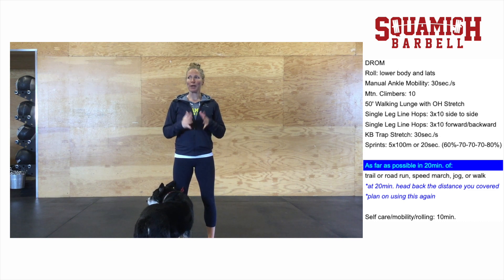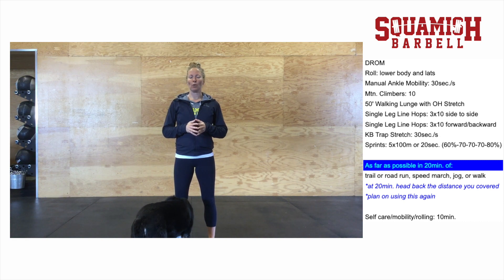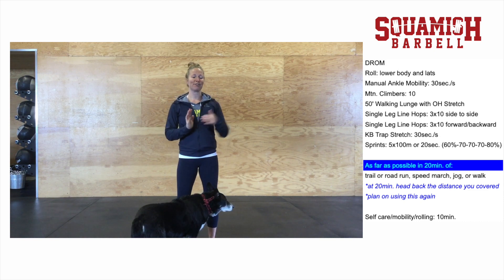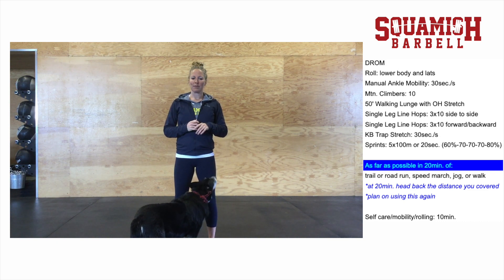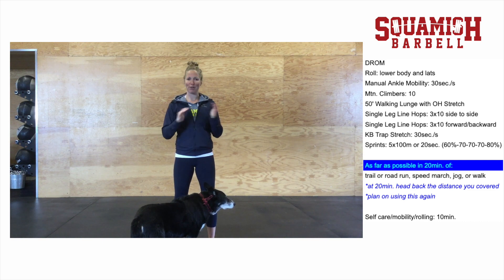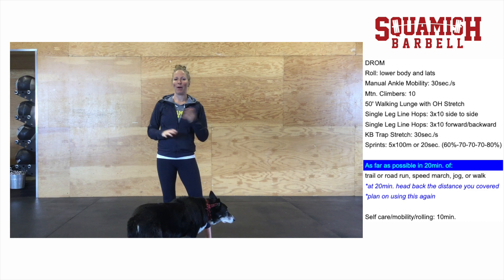Today's workout is an AFAP — as far as possible in 20 minutes. The idea is that you're running, either on road or on trail, and you need to move yourself for 20 minutes for a max distance. The score is a one-direction run: you leave your house, go for 20 minutes, and then make your way home at whatever pace you want.